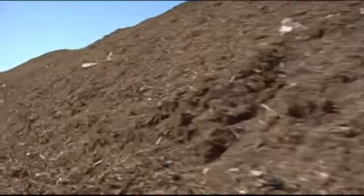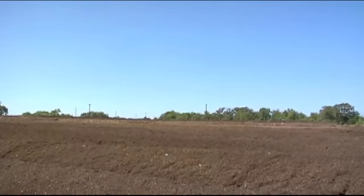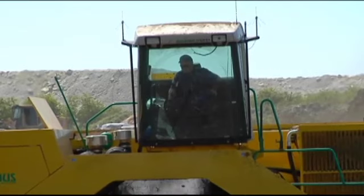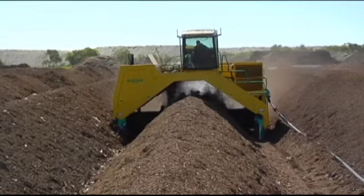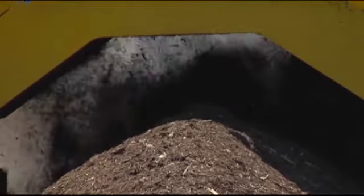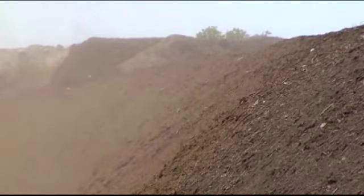we're spraying it from a water truck and the water will just take the path of least resistance. It'll hit the pile and run off here and there. Where now, with the machine turning, it incorporates the water into the pile, which gets it totally all inside the material.